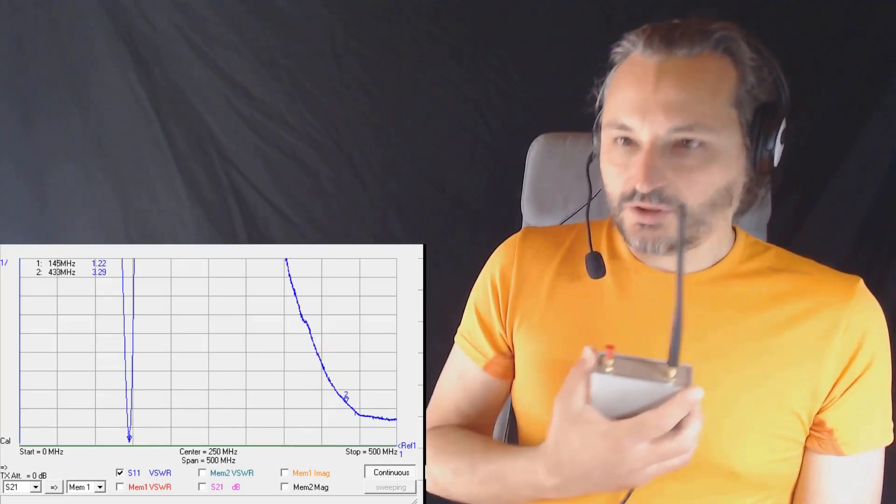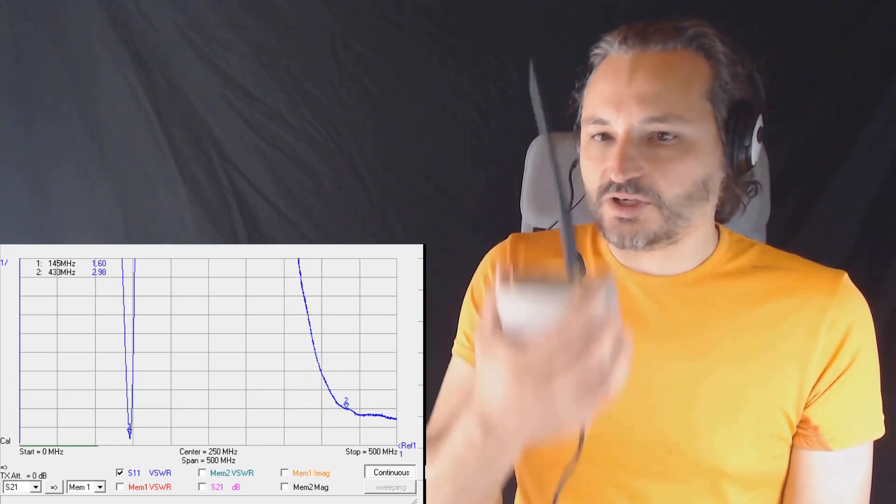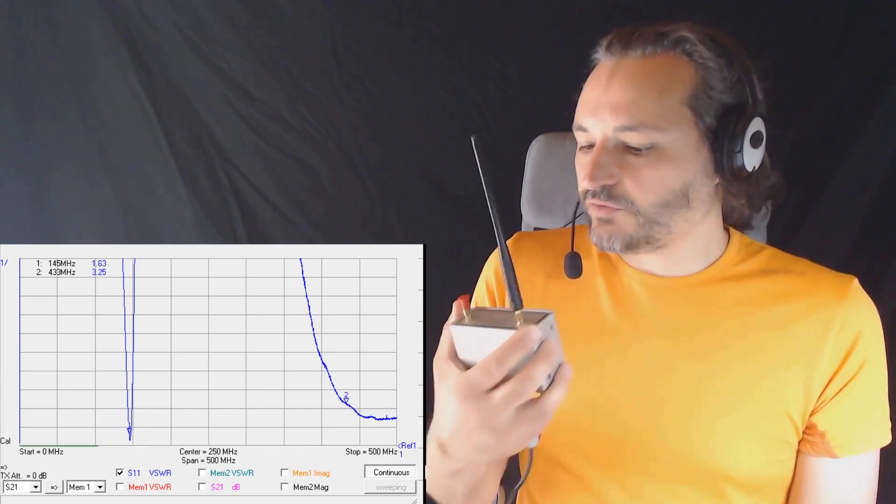Also, keep in mind that when using your radio and you move it near your body, the VSWR will change a lot, going up to 3, 4, and more, according to the position of the antenna in respect to your body.